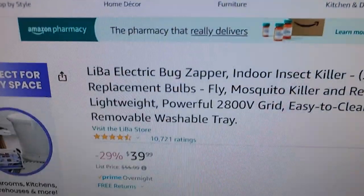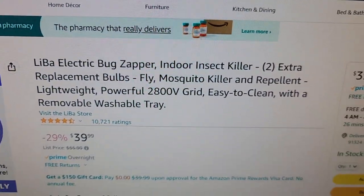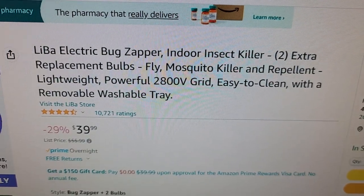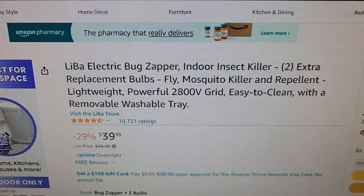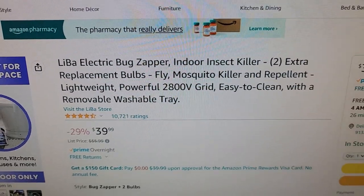Welcome to Grids. Today I'm going to be talking about the Leiba Electric Bug Zapper Indoor Insect Killer Extra Replacement Bulbs Fly Mosquito Killer Repellent, Lightweight Powerful 2800V Grid, Easy to Clean.